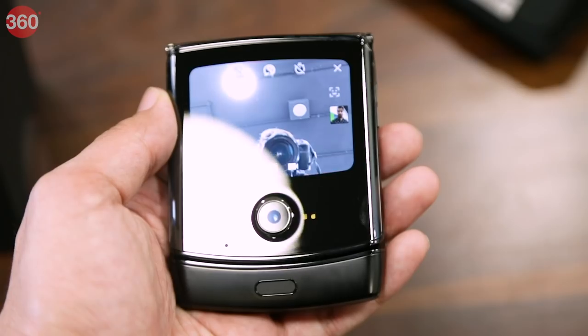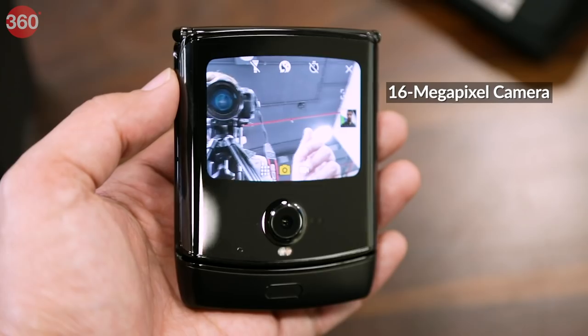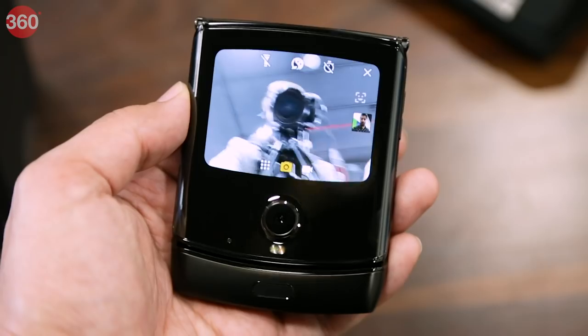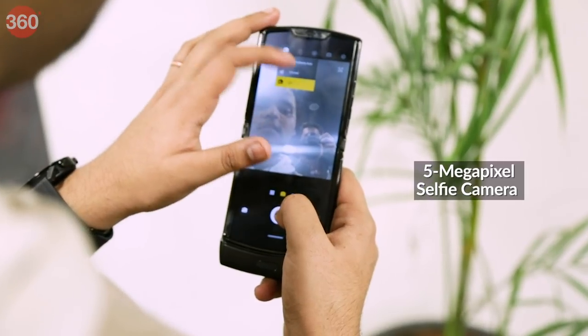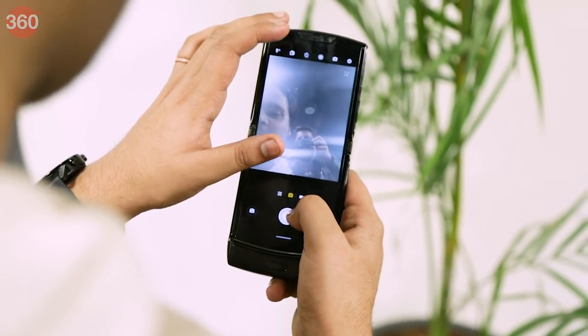Moving on, Motorola has placed a single 16-megapixel f/1.7 camera on the outside of this phone. It can be used as a selfie camera when folded and as the primary shooter in the unfolded state. There's also a 5-megapixel camera in the main display notch which can be used to take selfies when you don't want to close the phone.